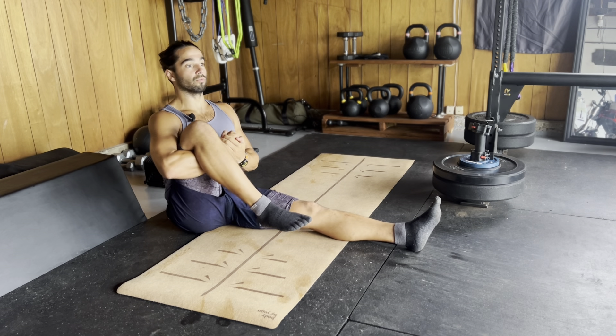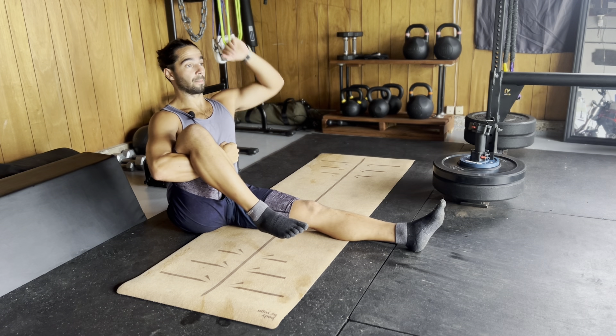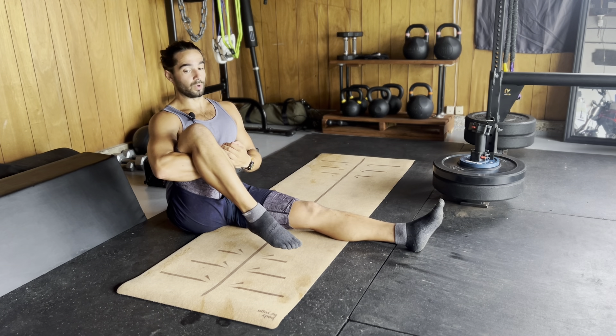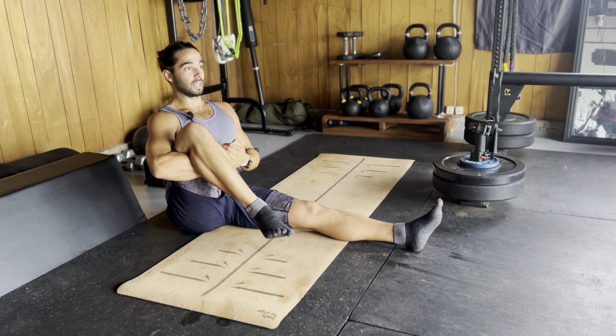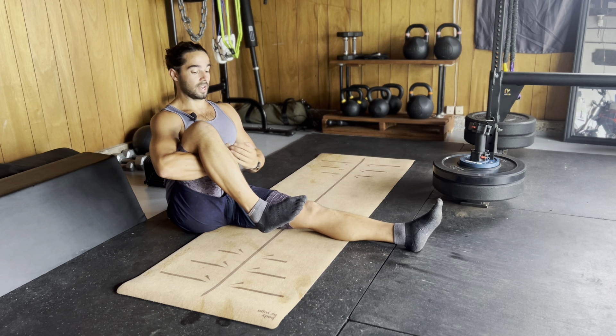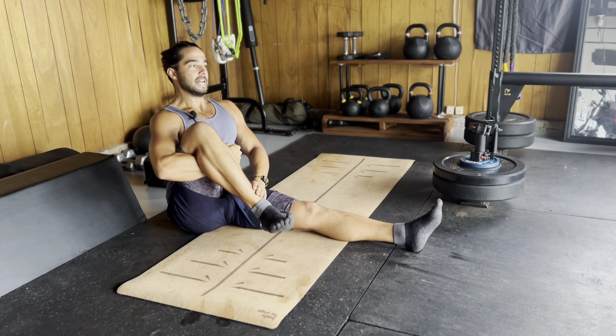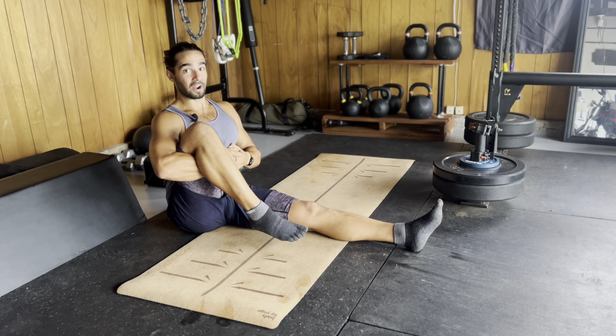Choose one leg to start with, one leg straight out. Other leg you're going to hug in — right under your hamstring — and really try to pull that quad to touch your chest. Be as tall as you can, like you're balancing a glass of water on your head, and we are going to take this ankle through the biggest circle we can possibly take it through.